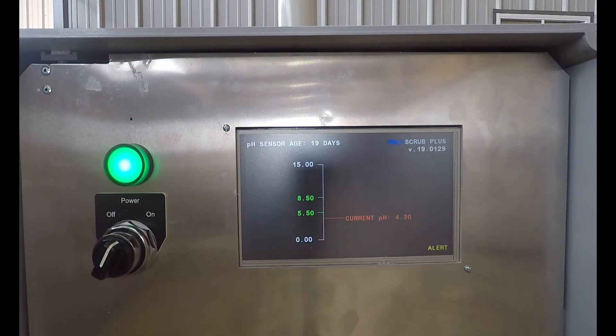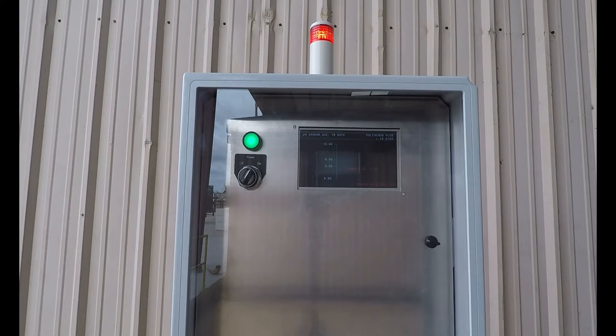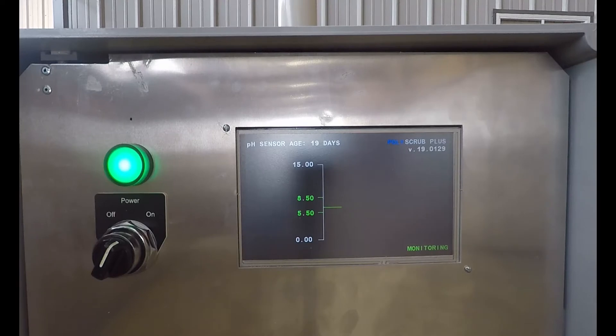The trip sequence can be customized by the customer when ordering the unit, specifying how sensitive the system should be to actually alarming. The alarm will initiate if trip readings continue. The PolyScrub Plus system includes a beacon light that turns on when the operator's chosen pH set point is reached, indicating the bath solution should be changed. The bright LED clearly indicates when the bath solution needs to be changed and is easily seen from a distance. The beacon light is activated when an alarm status is triggered according to the logic sequence.